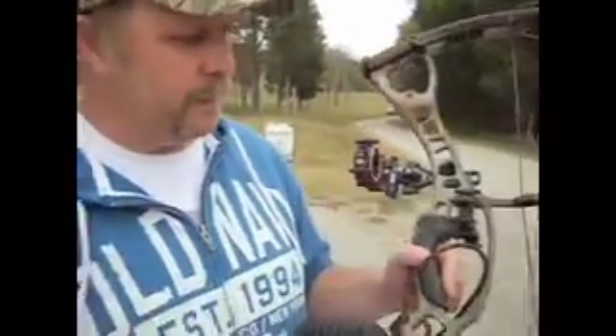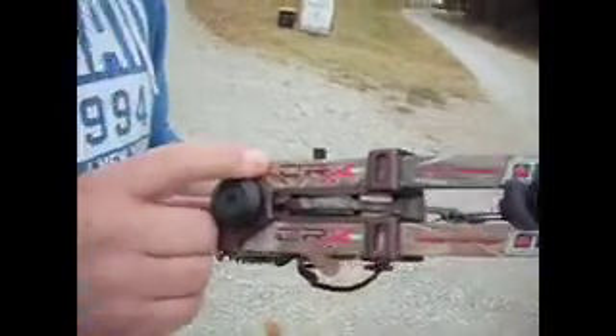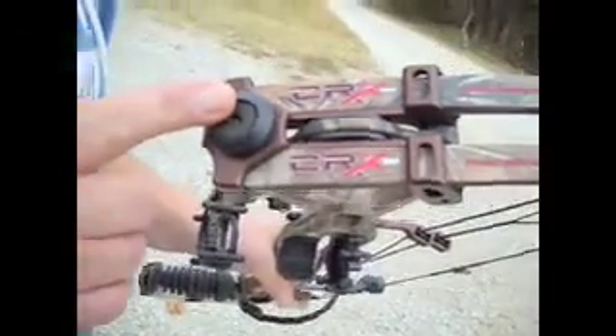This is Jason and I have the new 2011 Hoyt. It's the new CRX, 32 axle to axle, the one I'm shooting today. They also have it in the 35 inch axle to axle.